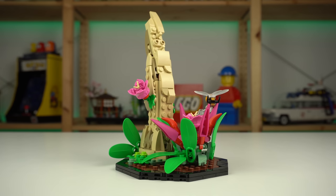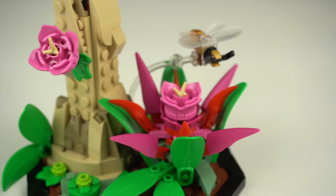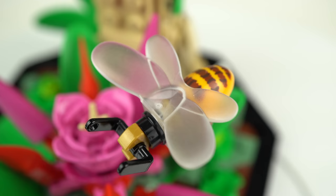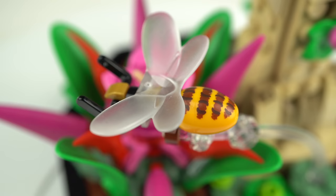The butterfly base has some brick-built flowers made with interesting piece choices, on top of which we find insect number 2: the bee. Another victim of the downscaling process the set went through, but again in favor of realistic scale, which I can get behind.